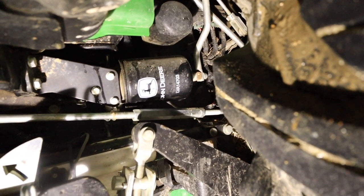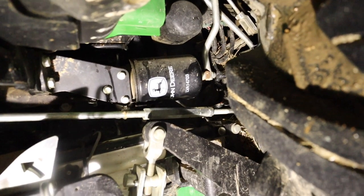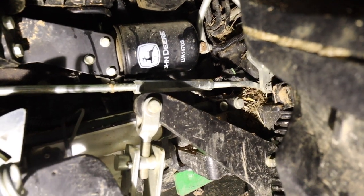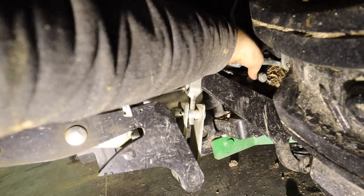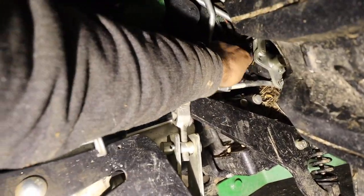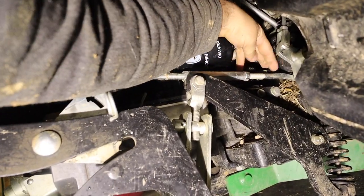That little bit of movement right there is all we have, and that doesn't seem excessive. Right below that is the neutral safety switch. It seems like this plug right here may be a little bit damaged.